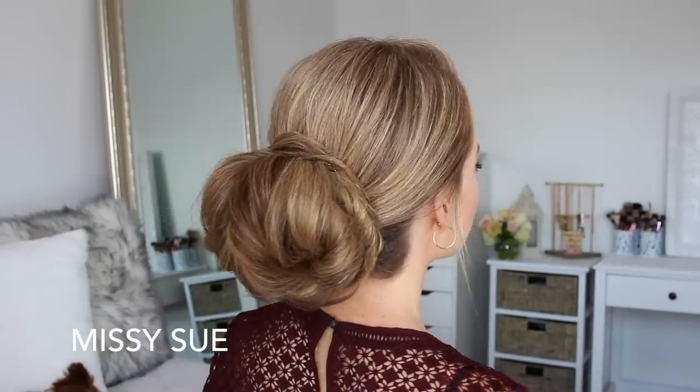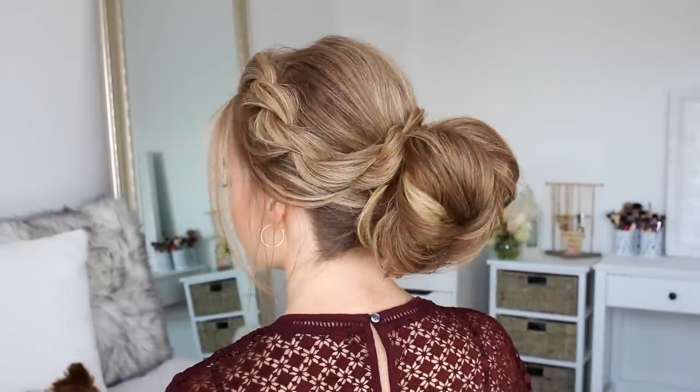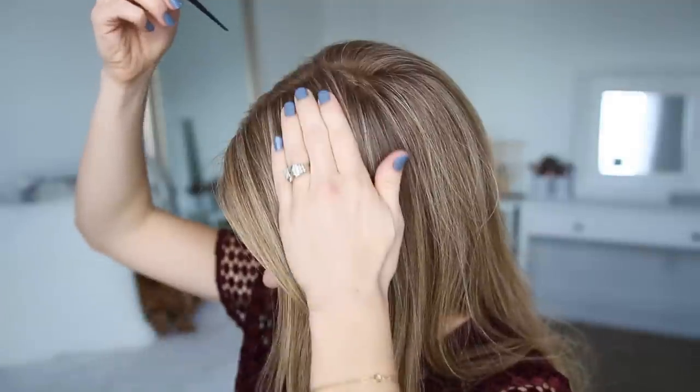Hey guys, it's Missy, welcome back. Today's tutorial is this updo, which was actually inspired by a recent tutorial I did with a smooth bun — I thought it'd be fun to do with a more textured bun. I really hope you enjoy today's video. If you're new to my channel or you haven't subscribed yet, make sure to subscribe so you won't miss out on any future videos.